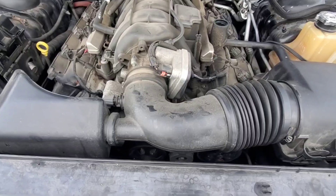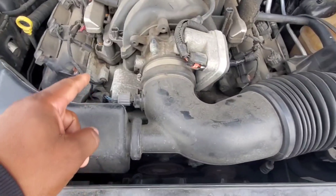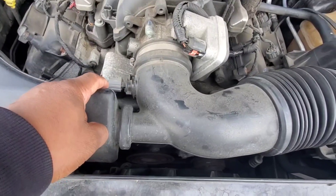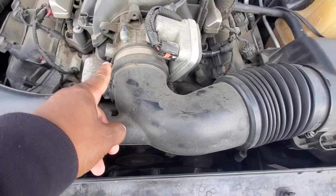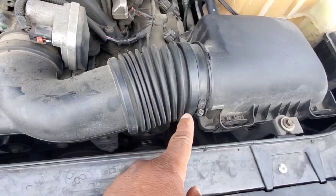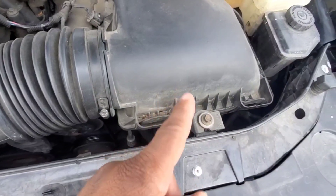Now we're about to get on into the fun part of it. First things first, you do know that we've got to take off the sensor attached to the intake tube. I'm going to take off that clamp right there, this clamp right here, and the stock box.